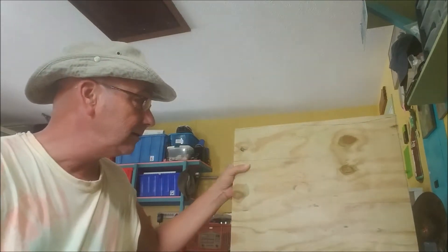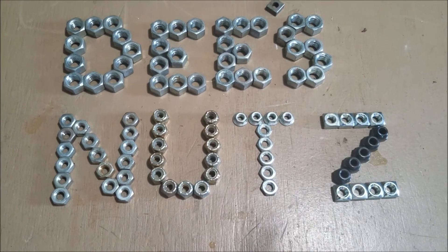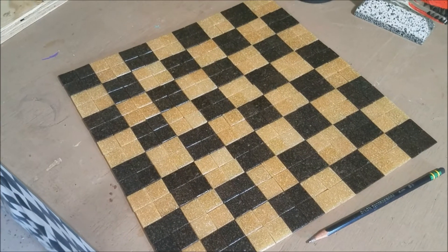We're doing a Deez Nuts sign for this guy because I thought that would be cool, and we're also going to do the chess board slash checkerboard. Sorry folks, my shop is really stinky — that's the air conditioning coming on right on time. I laid out my board, I'm going to cut it and put my Deez Nuts plaque on there. I've got the Deez Nuts laid out and the checkerboard laid out.